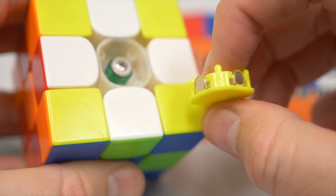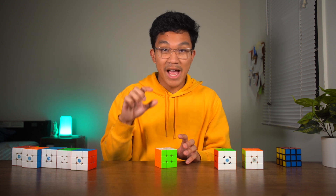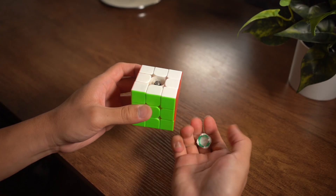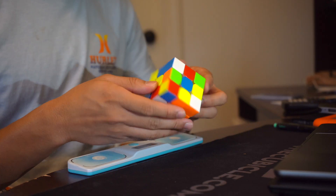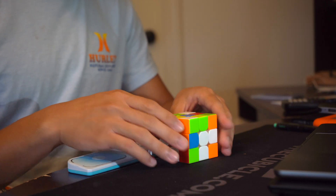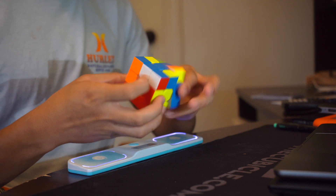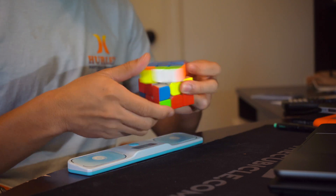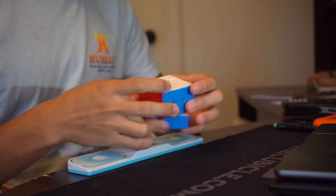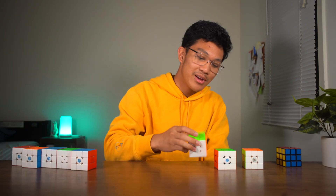They added two extra magnets to the edge pieces that attracted to those magnets on the center caps, which added even more spots for magnetic attraction. This is probably why the cube has quite a structured feeling. It's the only cube to have this kind of magnet system with magnets on the center caps. Shout out to the Volk Elite.